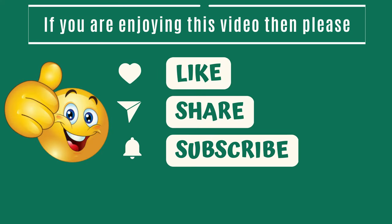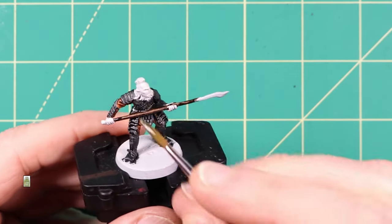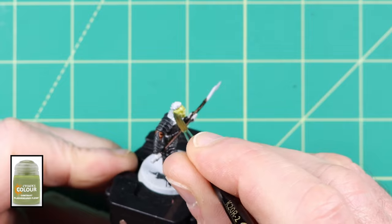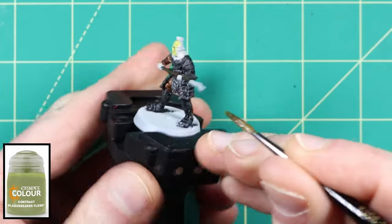If you enjoyed the video so far please remember to like, share and subscribe. For the orc flesh I used a base colour of Plague Bearer Flesh Contrast Paint. This will look very light once it's dried but a green wash will be applied and add some really effective shadowing in a later step.